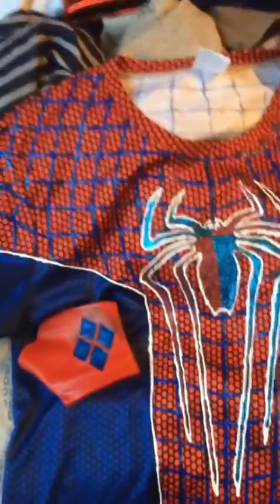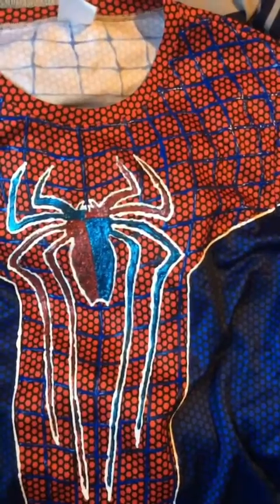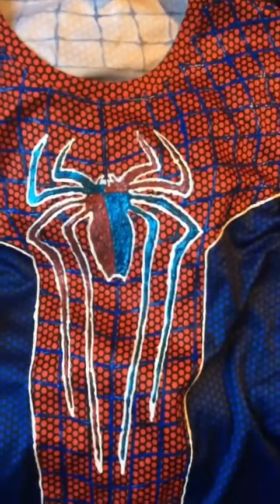This is basically the suit right here. Hopefully y'all saw all the pictures I took on my page of me wearing it. I'm just giving you a closer look at the costume itself, and telling you a little bit about how it was done, how I made it — and yes, I did make it myself.